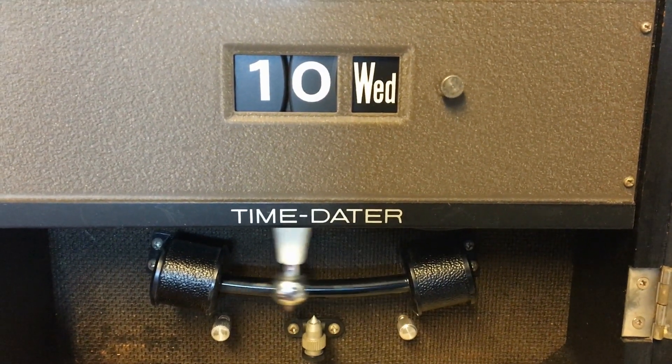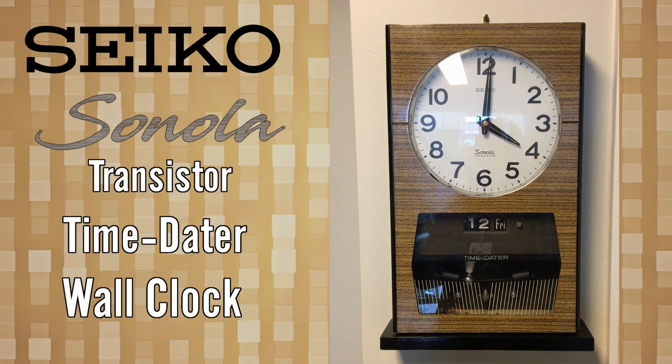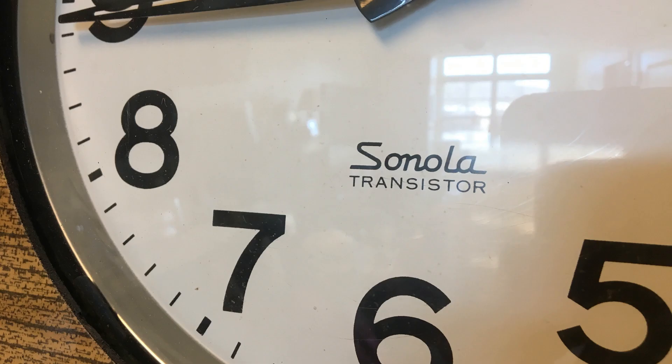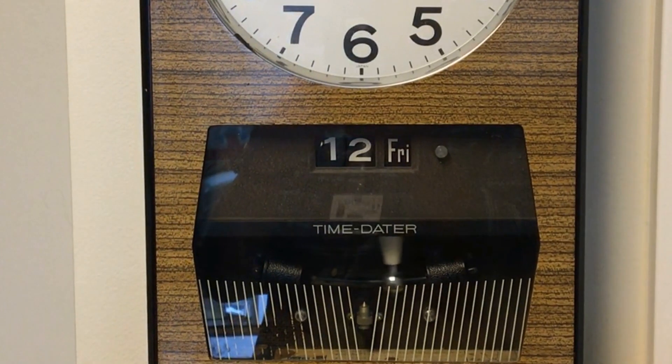Welcome flip clock fans — and no, this is not a flip clock. This is the Seiko Sanola transistor time-dator wall clock. While not a flip clock, it seems to me part of this design harkens back to the design of the earliest digital clock, which in turn is related to the inventor of the first flip clock. I'll explain more in just a second.